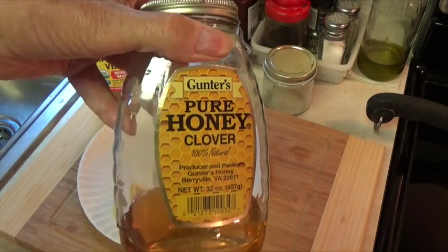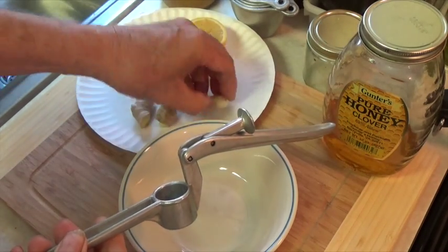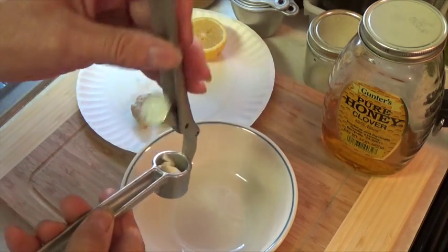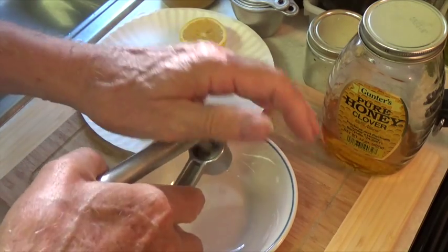Many recipes call for you to mix all this in a blender and blend it into a paste, but I'm showing you a way that you can do with regular kitchen utensils. Now here you can use a garlic press as I'm doing, or you can finely chop the garlic with a knife.